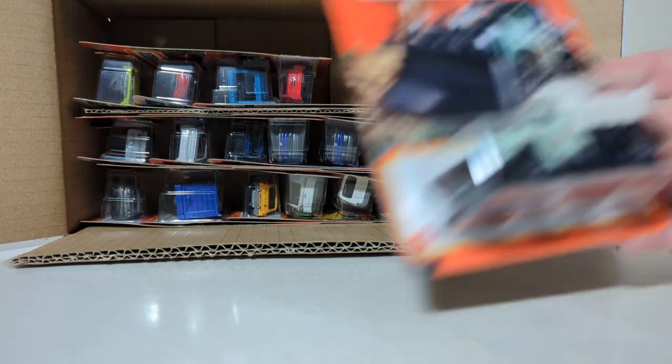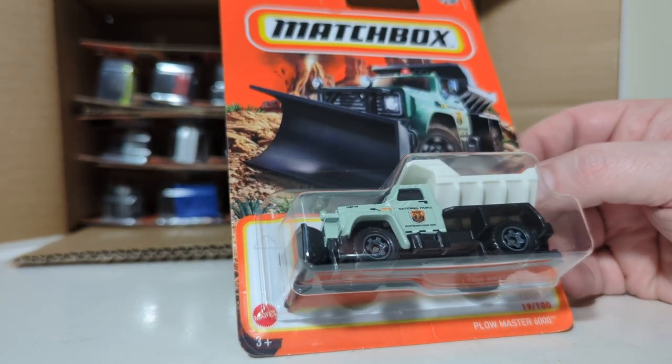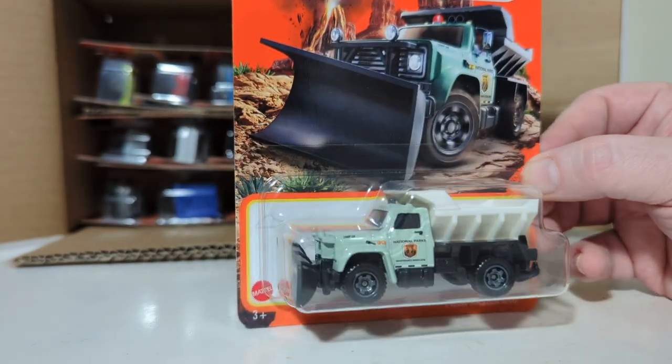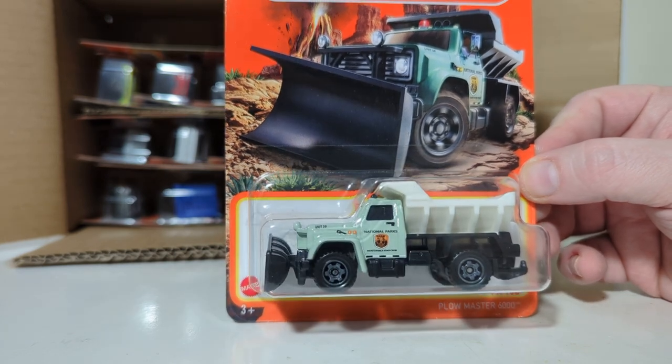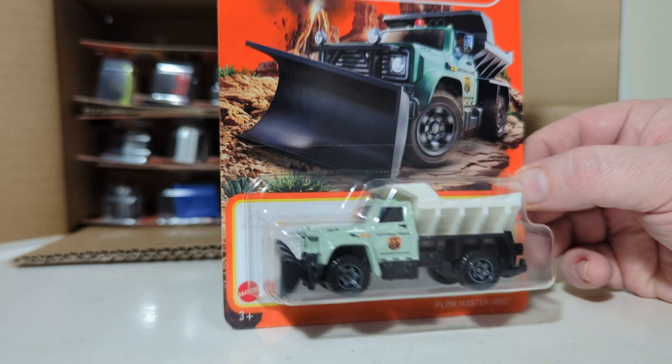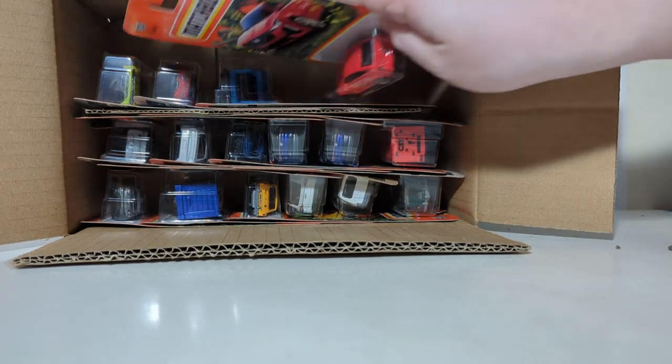Speaking of something that's been around since the beginning of time — it's now known as the Plowmaster 600. This actually used to be a licensed snowplow truck from GMC and Chevrolet, but this one is in the National Parks livery, so that'll be pretty popular with the National Parks people.